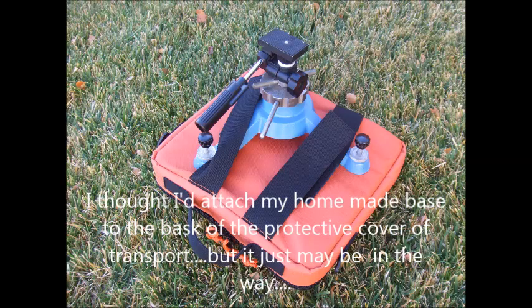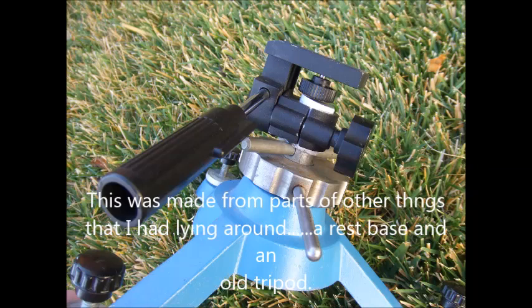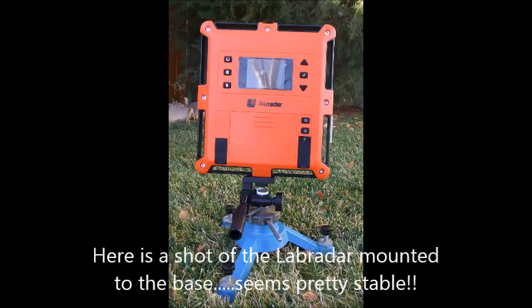This is a little DIY jig built to support the Labradar, made out of stuff I had around the house plus a couple parts I made. Here's a close-up of it so you can see what it looks like, and this is it in action with the Labradar attached to it.